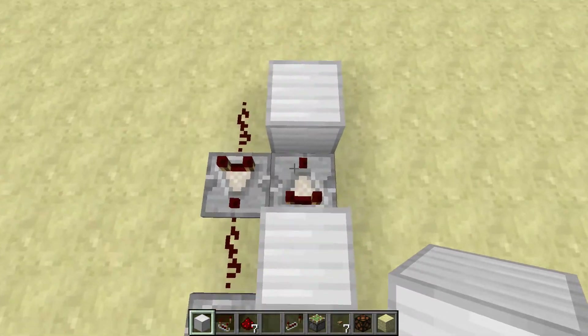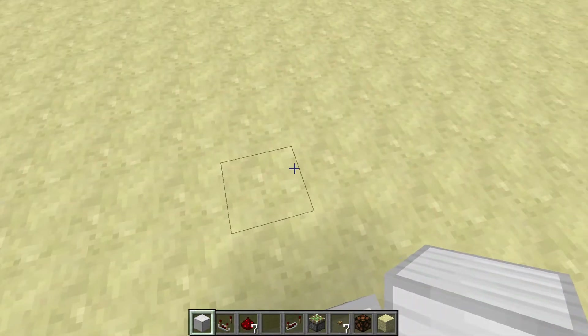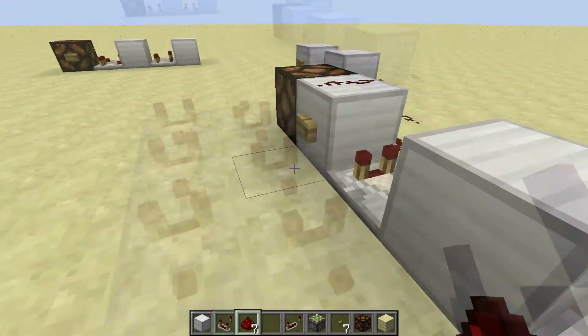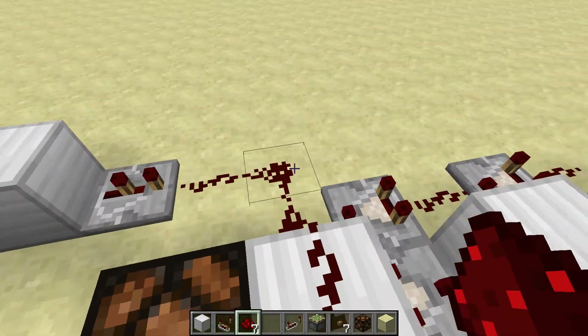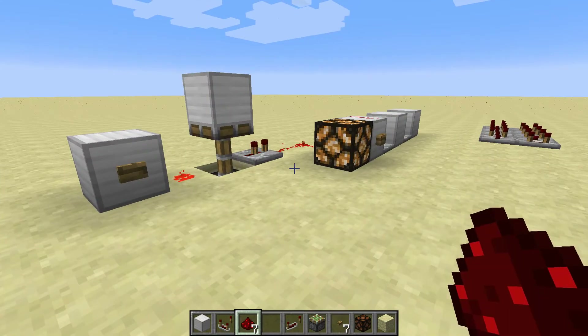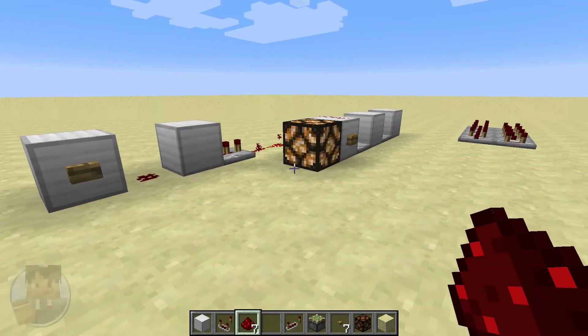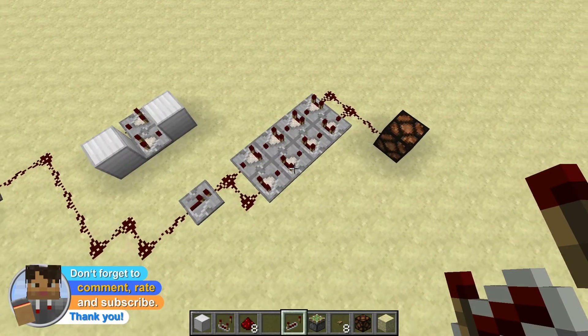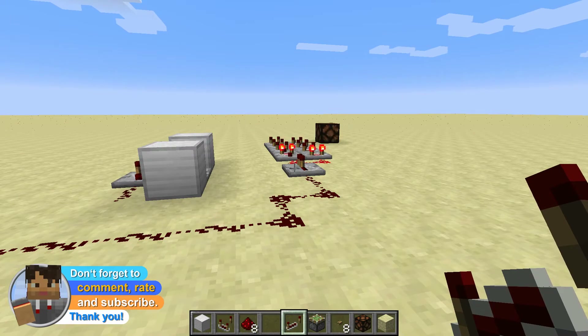We build it in that way and not just in a pattern like this, because if we build it my way it will even work with short pulses. Whereas if we build it like this, it will just blink for a while.